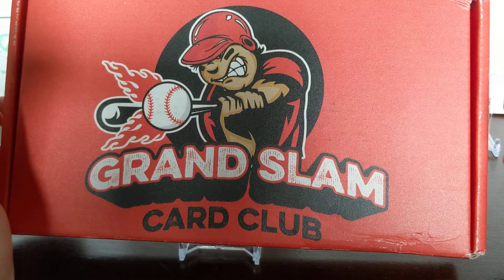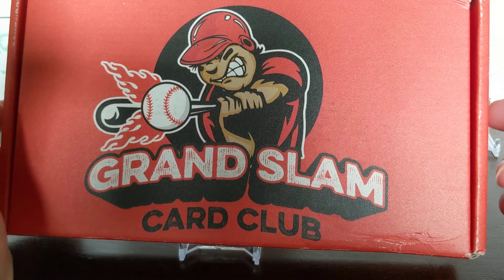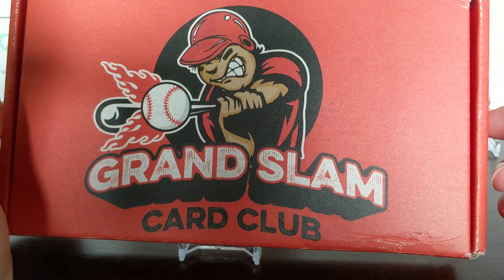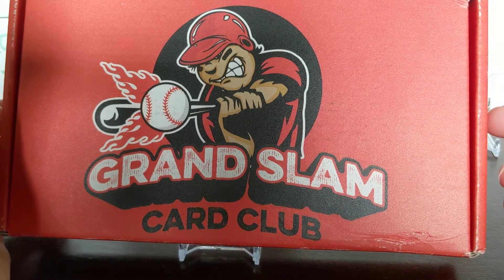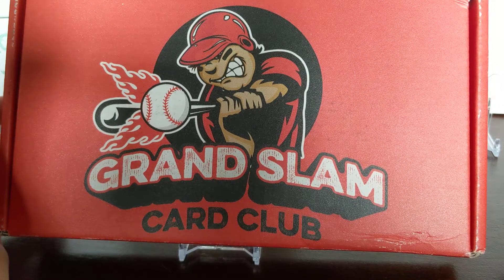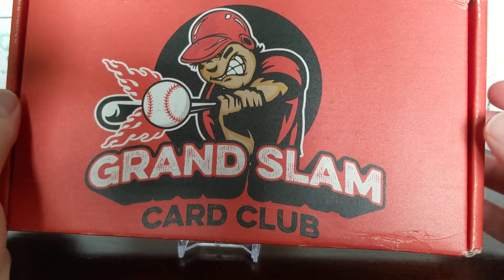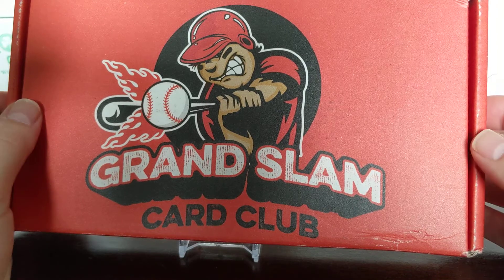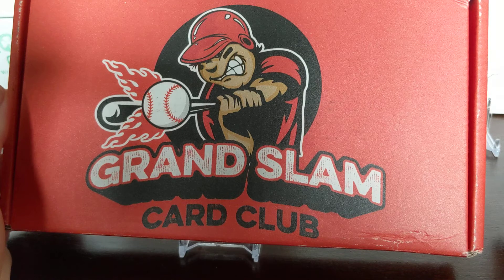They have two tiers right now: the Rookie Box and the All-Star Box. It varies on how many packs you get. The standard level is four to five packs, the plus level is eight to ten packs, and the premium level is twelve to fifteen packs. I decided to get the Rookie Box plus level because the price point was forty dollars, and that includes shipping - so it seemed like a good price point. I'm supposed to get eight to ten packs. It does say they try to put mostly hobby packs in there. The website is grandslam cardclub.com.